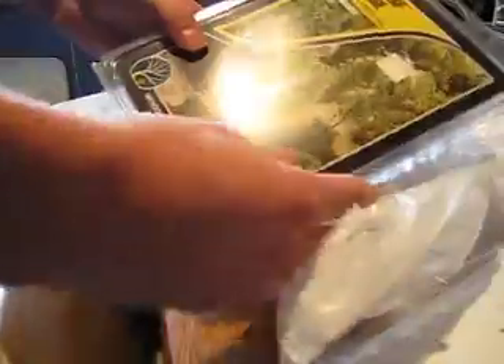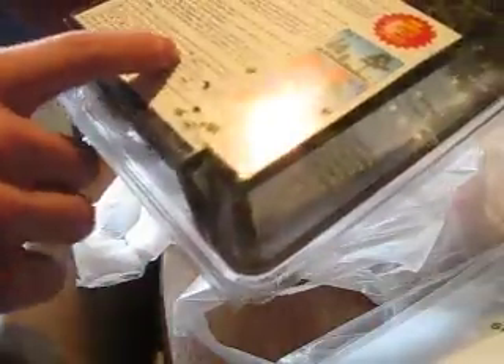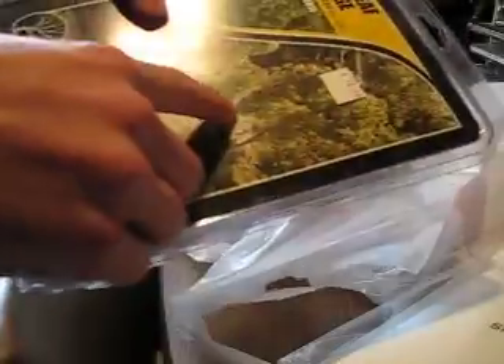And a tree kit, also from Woodland Scenics. As you can see, you have all your trees in there. You bend them, twist them into a realistic shape. They've got all your instructions on the back, tells you how to do everything. You do get a free sample of bendable tree armature, and it's light green.